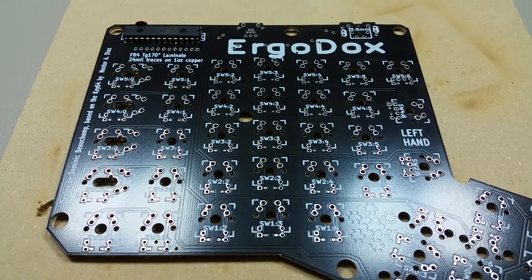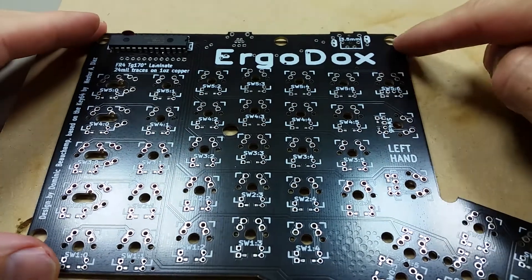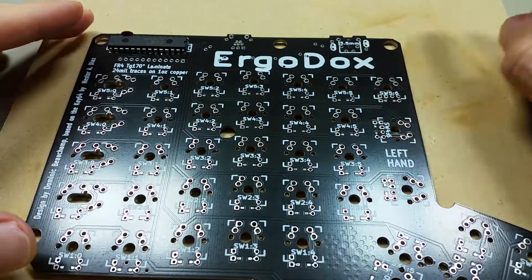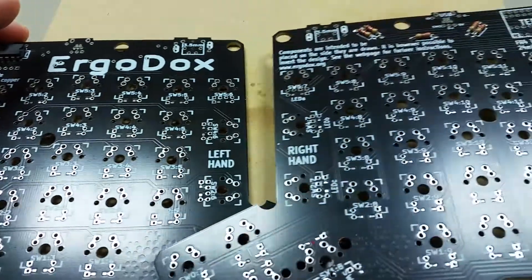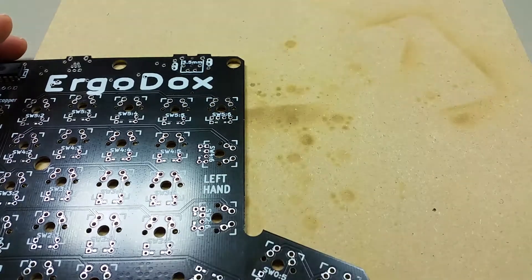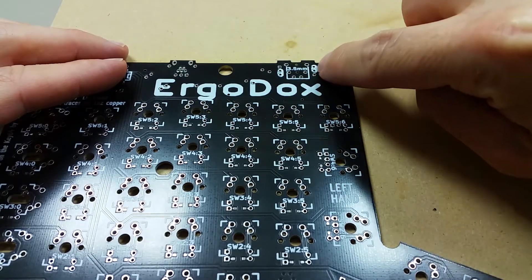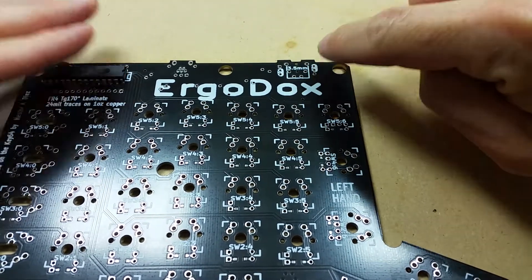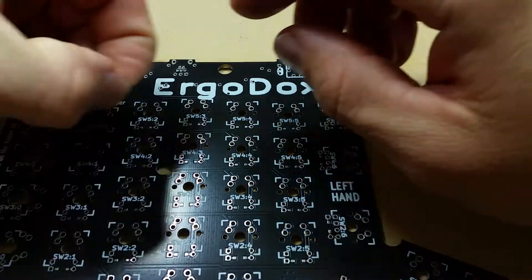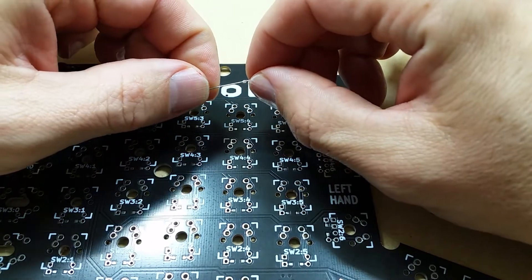Hi and welcome back. In this video I'm going to install the TRRS connectors. One will go on the left-hand keyboard right here and the other will go on the right-hand keyboard right here. The first step will be to link these two pads where the yellow or the white paint is located. I'm going to do that with a little piece of the lead from the resistors that we used earlier.